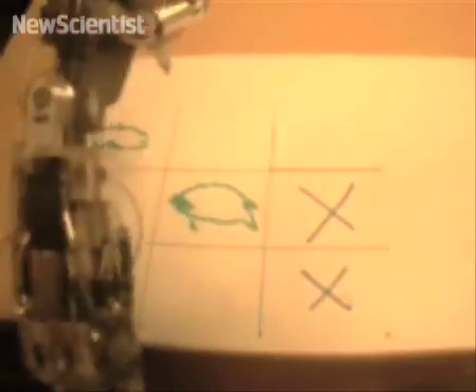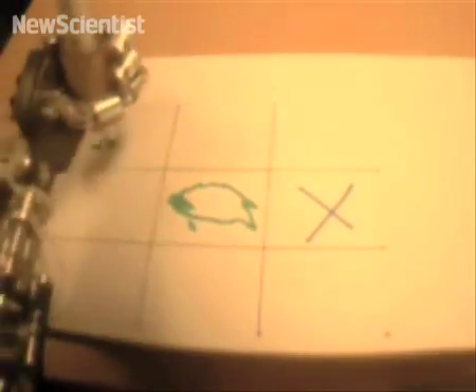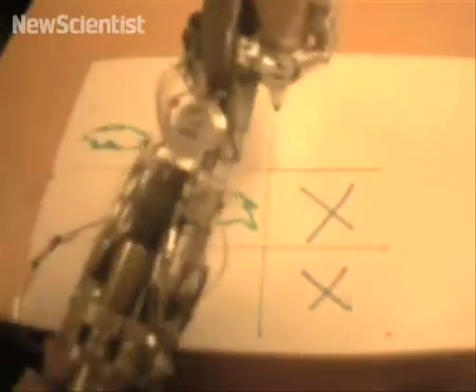iCub successfully used this approach to play a game of tic-tac-toe. It learned to draw a circle using its camera, then it replicated the drawing elsewhere on the grid, as well as on a different board altogether.